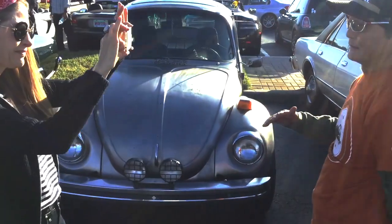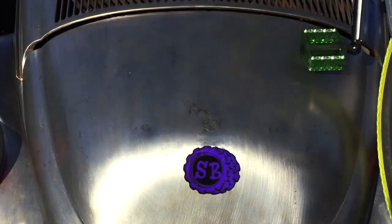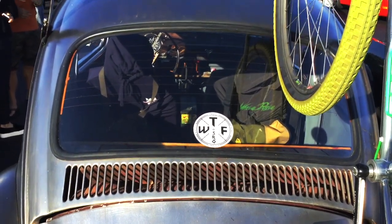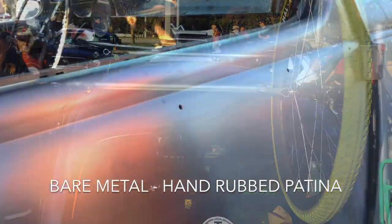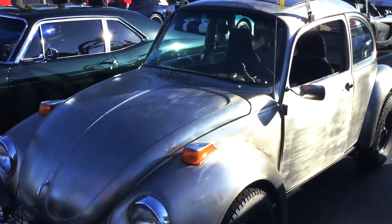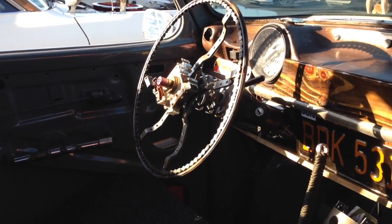I got this VW Super Beetle for practically nothing, and decided since I paid almost nothing for it, why not build a car that I could run my skill set on. That's how it all started, and one thing kind of led to the next. As you can see, the car has been stripped and it's completely bare metal with a light oil protective coating.